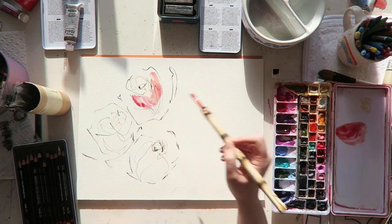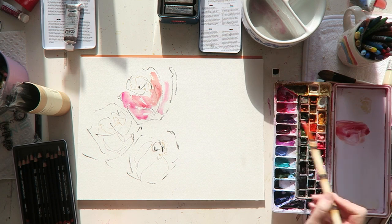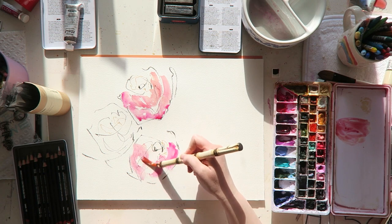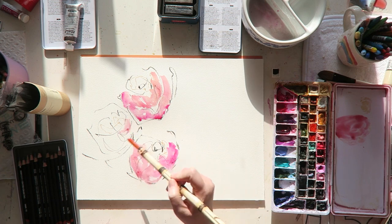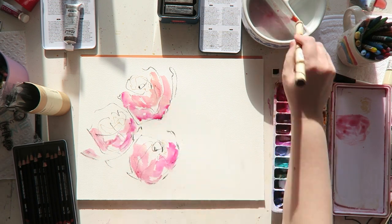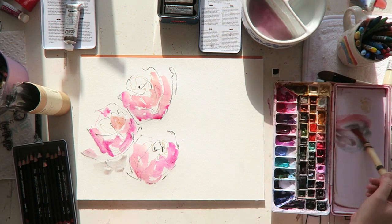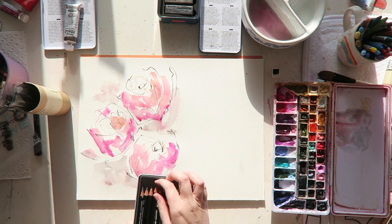Sometimes it's merely the color choices. Charcoal by its nature is usually very black or very muted. I'm currently not using a lot of black for line work or even gray or black watercolor. I really prefer my neutrals to be more of a semi-muted kind of color. So right now I'm at a place where I don't really see charcoal fitting into my regular rotation.